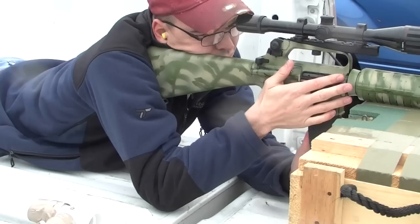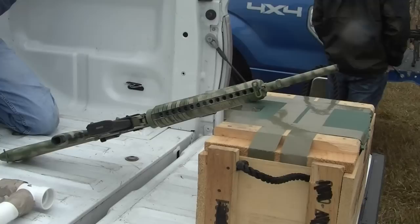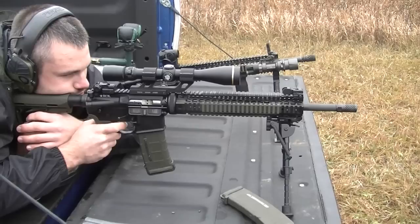I might have to make some more adjustments to this scope. What is that rifle, Brian? It's a target match model. Cold target match? Yep.